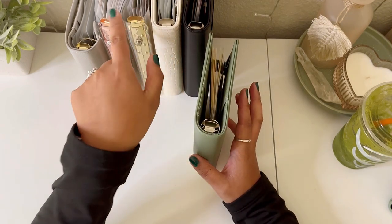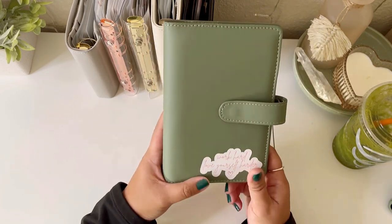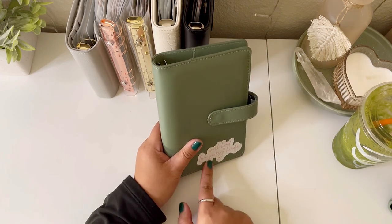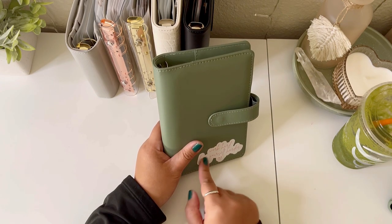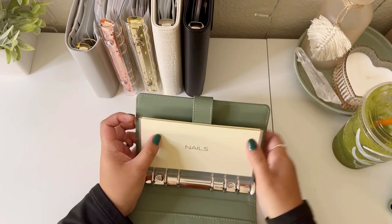I now have six binders total. This is my self-care binder. It says right here 'work hard, love yourself harder' — I thought that was very appropriate for this binder. I got the sticker as a freebie from Designs by Accounts on Etsy. Let's just go through my envelopes.